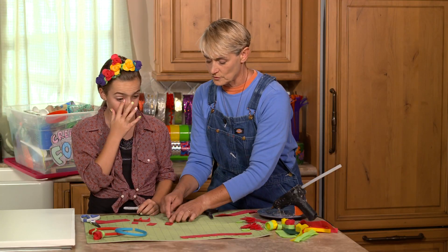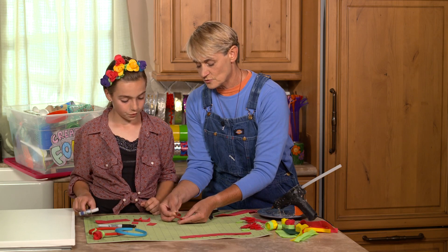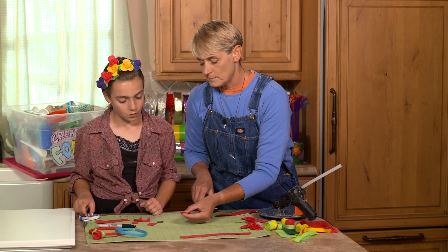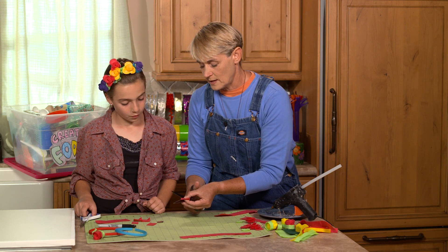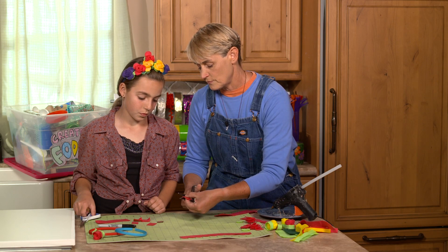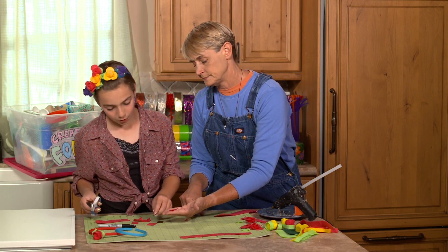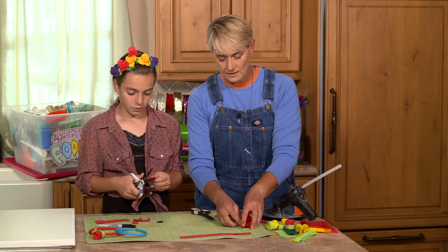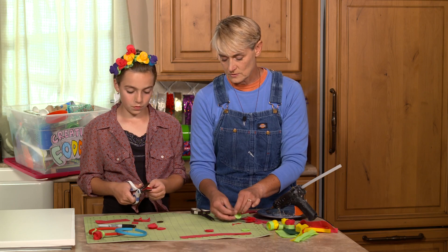Those little one-inch squares we cut also need to be turned into petals. You don't have to trace them if you don't want to — really all you're doing is cutting up and over to make a rounded petal shape. I like to use my thumb as a guide. I've already cut a bunch of them so we can get right to the fun part, which is putting these all together.